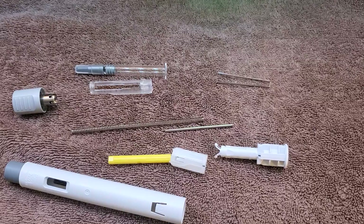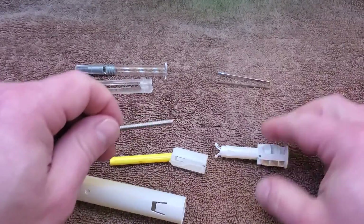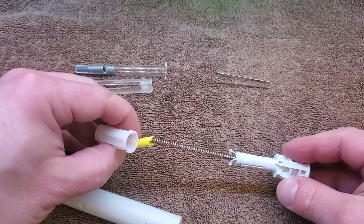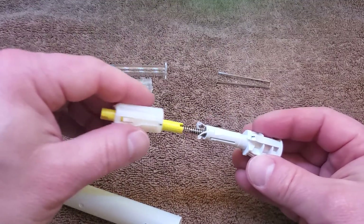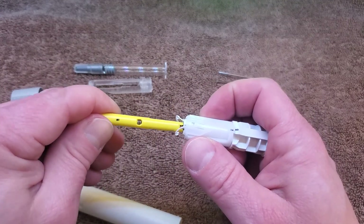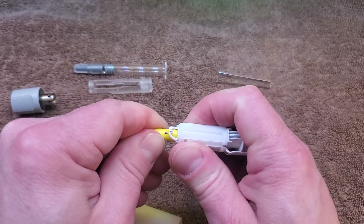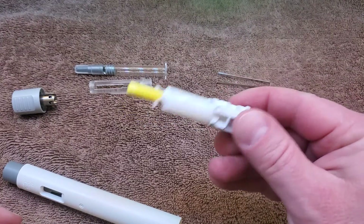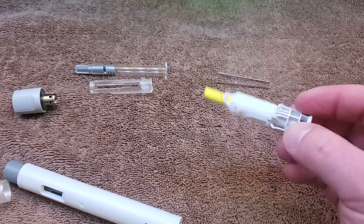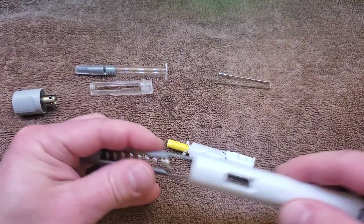Now let's assemble it with the spring. This can go in here — put the spring on the plunger. Make sure it's lined up with the markings. The spring is pretty tight, but we do that and lock it in place. Now it's primed. I made this little sleeve thing to help this process. I need to take this piece out again to show how this works.